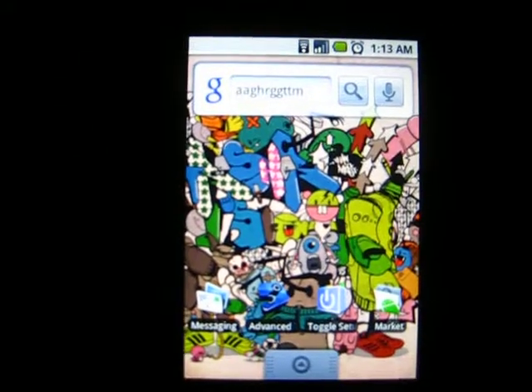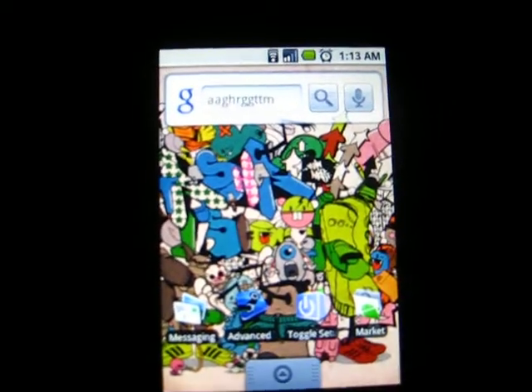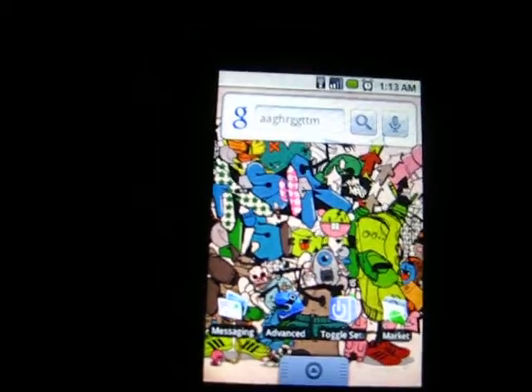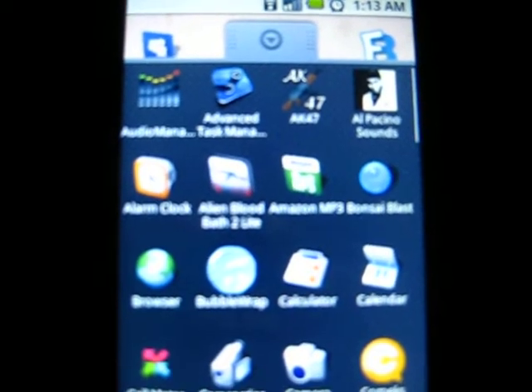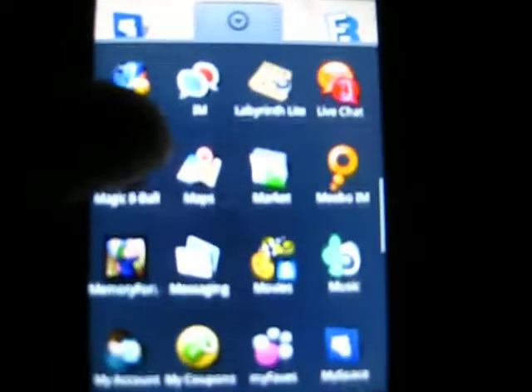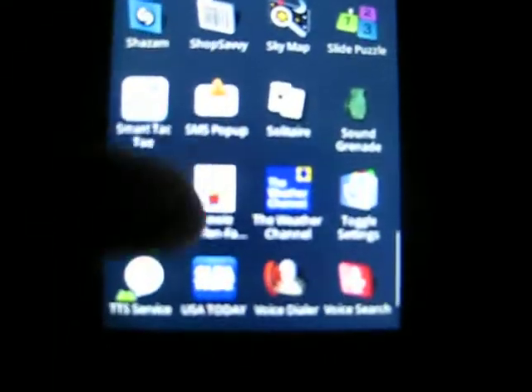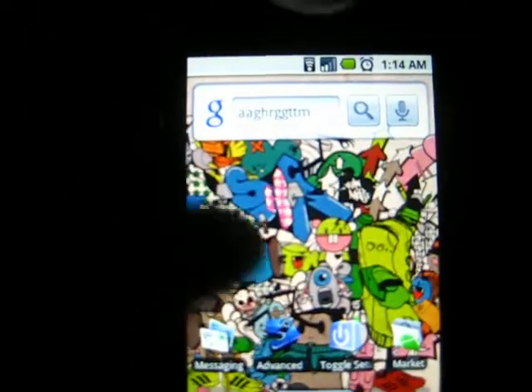There's pretty much touchscreen keyboard for everything, auto-rotate for every app. The browser icon has changed, the Amazon MP3 icon has changed, there's a camcorder, there's GTalk — Google Talk — now. Everything has changed. You could have weather widgets, news widgets, clock widgets — anything, just like a home screen launcher.